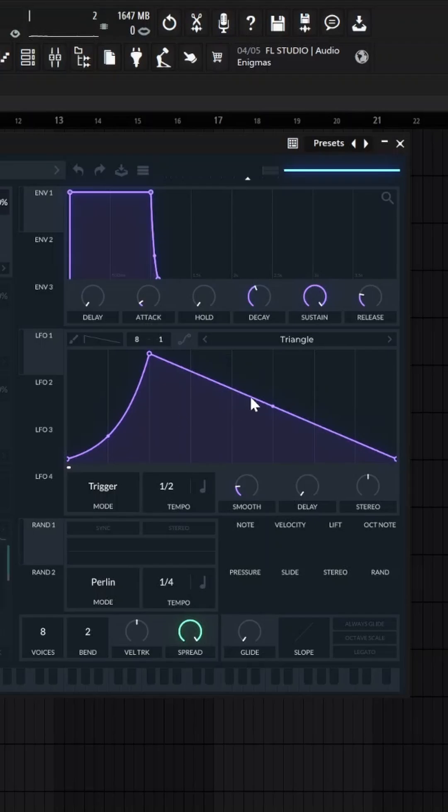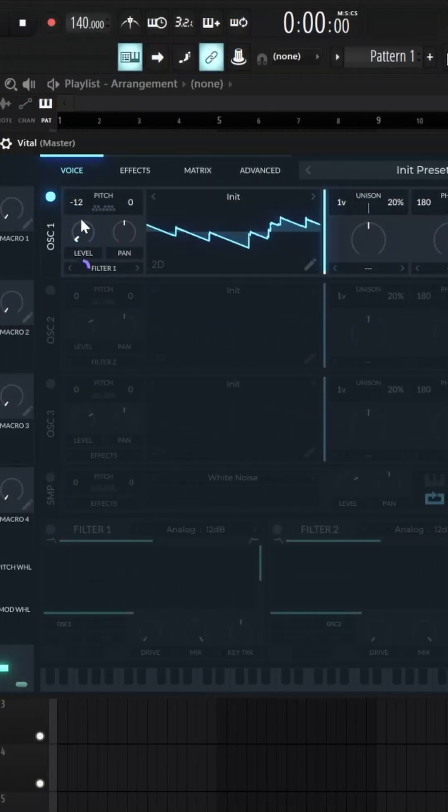I just have it on half note, but you can set it to whatever you want. Shape it like this, and then attach that LFO to the level. Make sure it's all the way up.